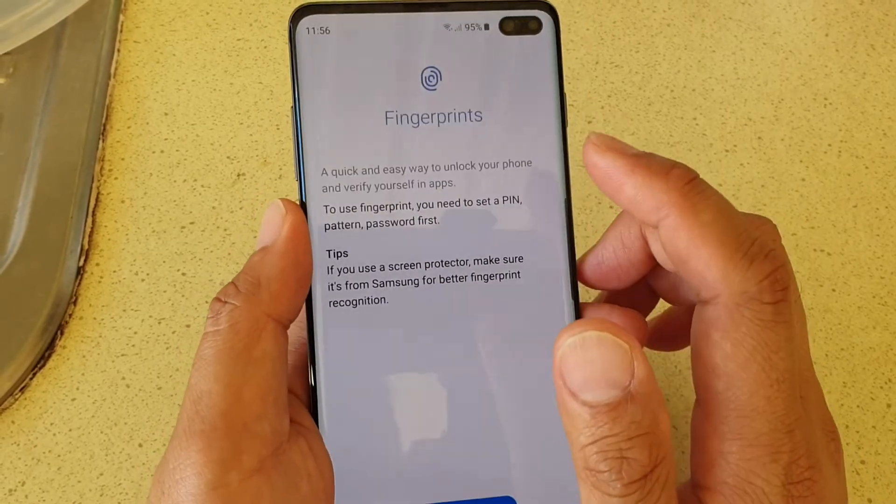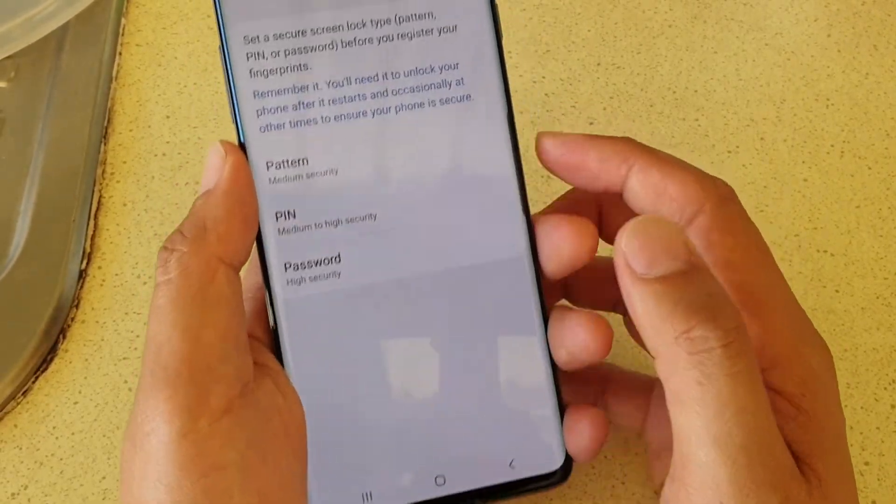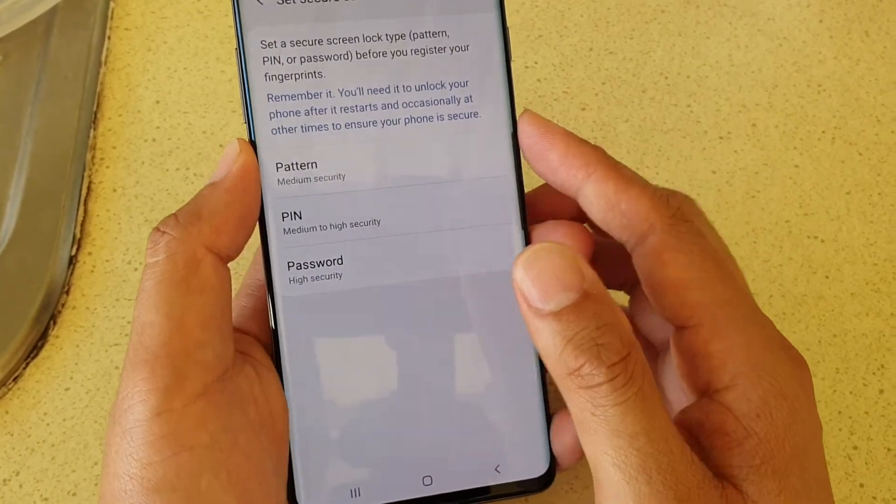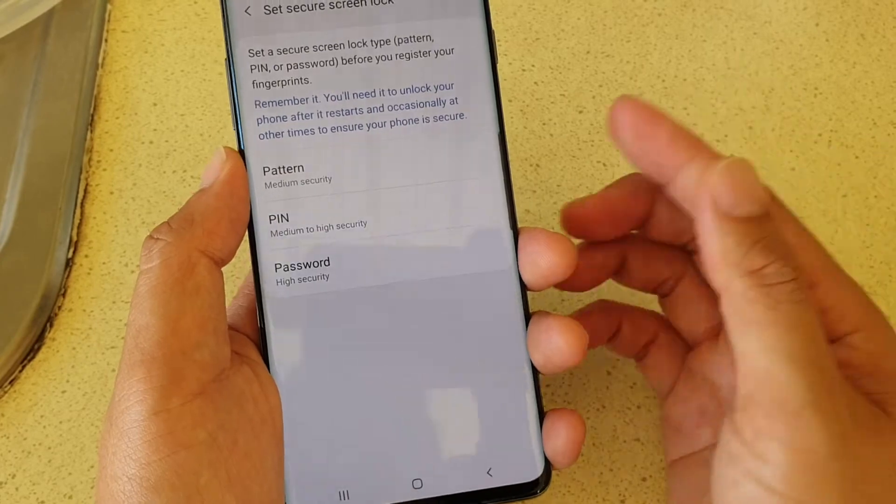Then tap on Fingerprints and tap on the Continue button. You'll be asked to set up a PIN, pattern, or password as a backup in case the fingerprint fails.